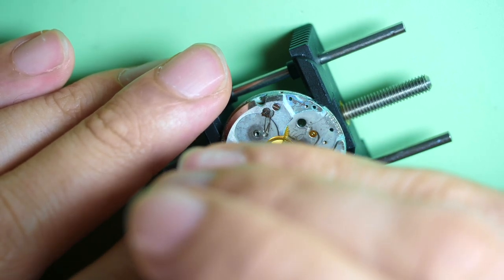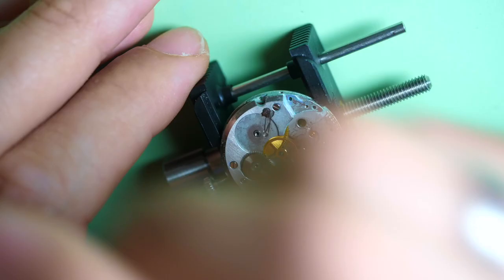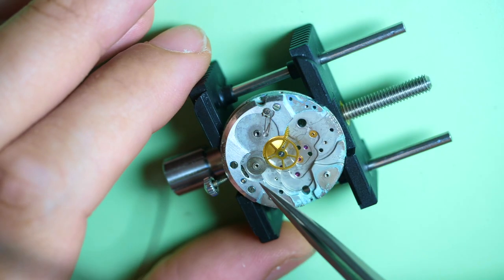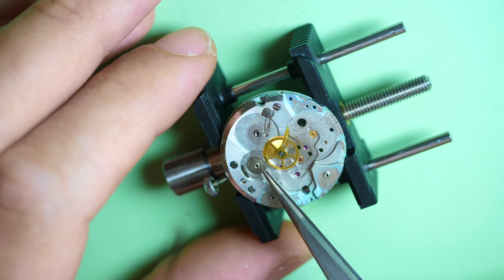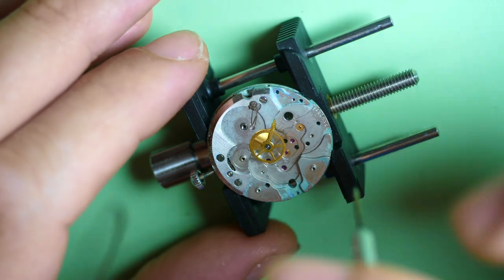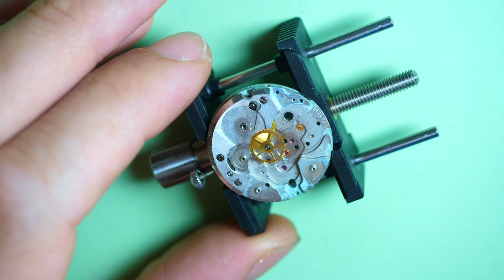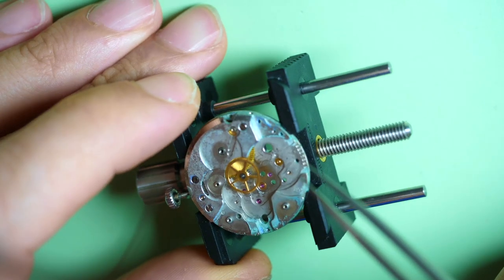Let's remove the crown wheel — remember the screw thread is the other way around, so you need to turn in the opposite direction to unscrew it. Let's remove all the parts from this assembly. This part is sticking to the bridge. I cannot remove this wheel because I left the cannon pinion on the other side, so I'll have to remove it later. Let's disassemble the click spring assembly — remove the click and the spring.